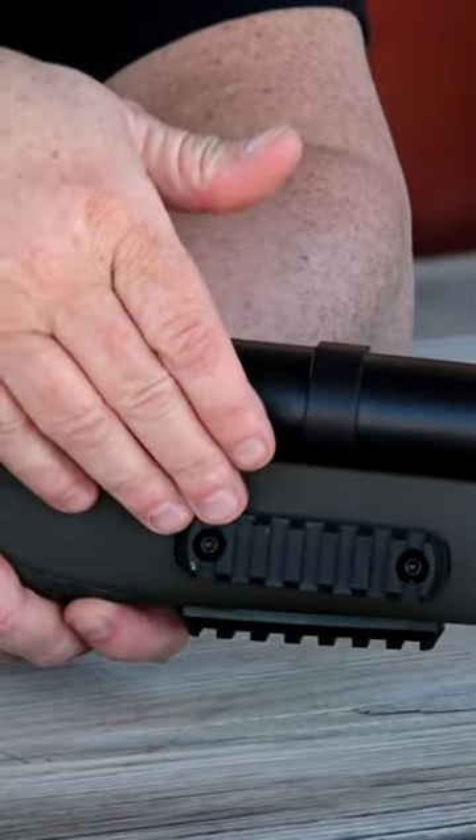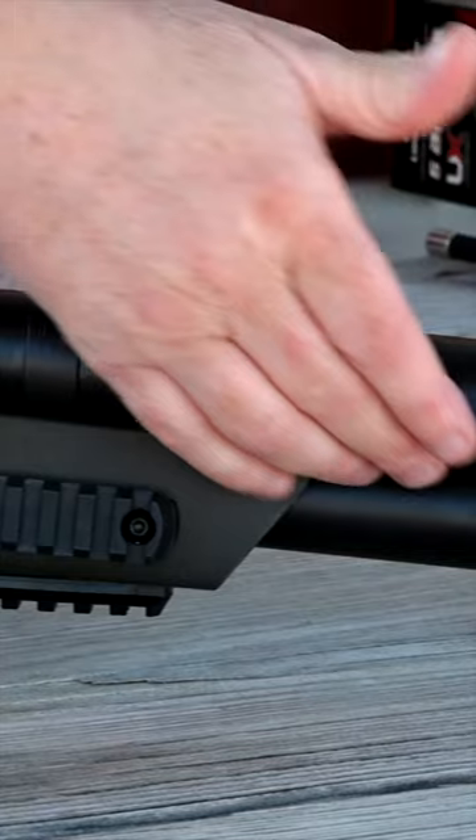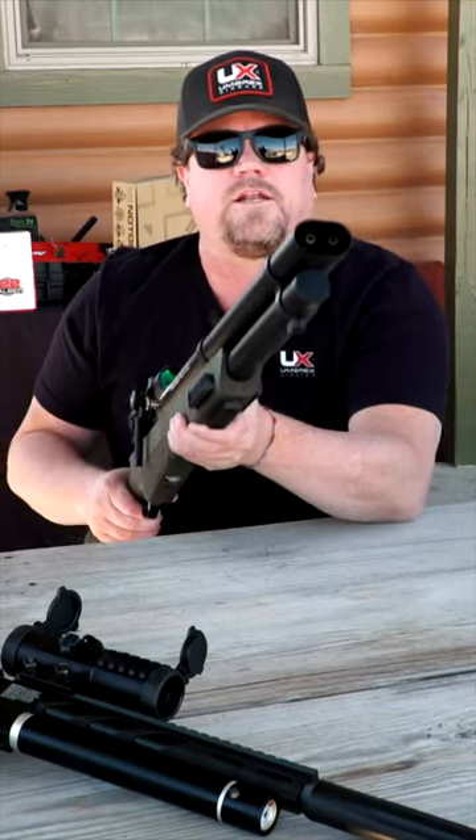It's got a couple of Picatinny rails up here, so if you want to put a bipod you can do that. The tank, also located up here in the front, is a 4,000 PSI tank.